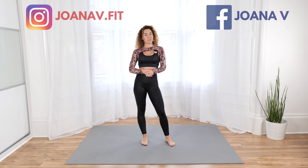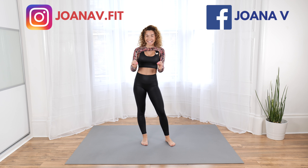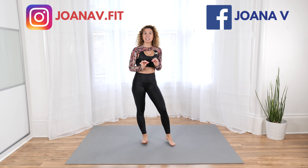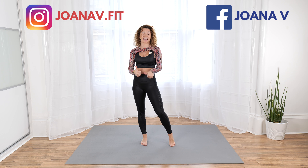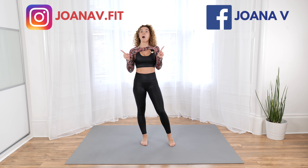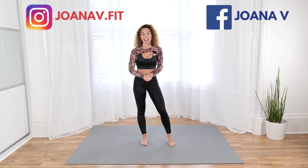Hey everyone, Joanna here. Welcome back to my channel. Welcome to another 30-day smashing fitness challenge. For 30 days we'll be doing 100 reps of 30 different exercises each day. This challenge is about consistency, commitment, and success. I believe in you — I challenge you to join me for 30 days, 100 reps of different exercises each day.